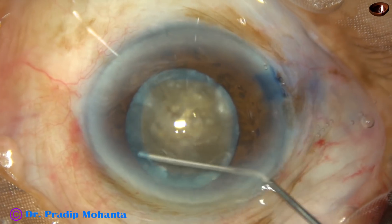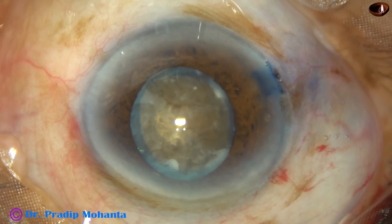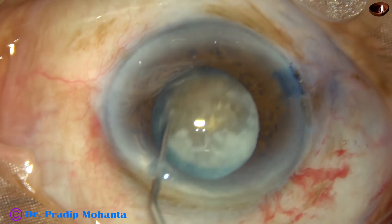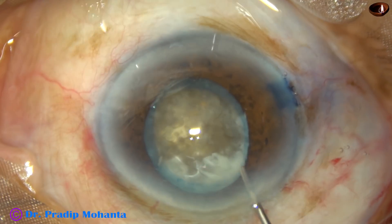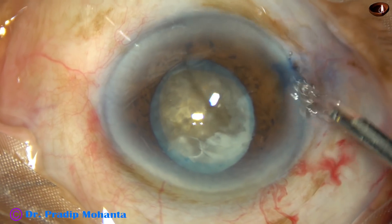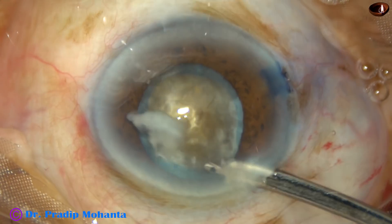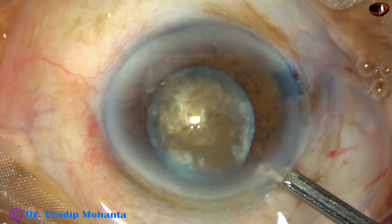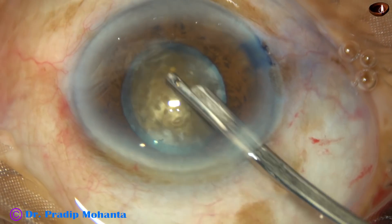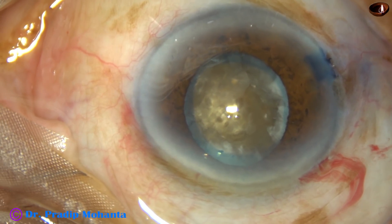I am doing hydrodissection again. Very small amounts of fluid are being injected at multiple points. The nucleus has rotated very nicely and I am very happy. As the nucleus has rotated, I can see some more white flaky material just in front of the main incision. So I am going to use the 23G Simcoe again to remove this white material. Without removing this, if I apply ultrasonic energy, this material will run helter-skelter and there can be endothelial cell loss because of these movements.